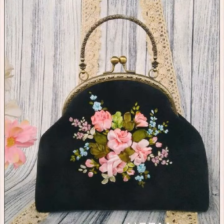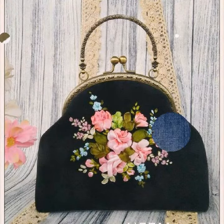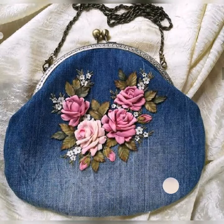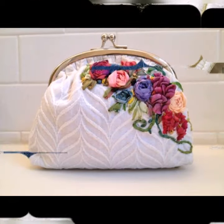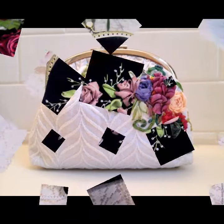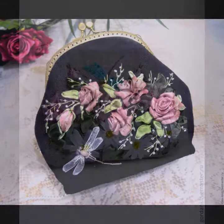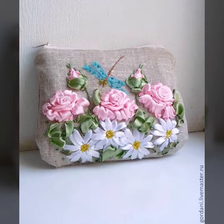Fascinating ideas of 3D ribbon work, multi-coloured embroidered designs are always available for you here at this channel. Strap style and much more amazing ideas are always available for you.